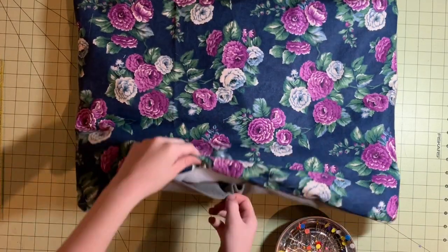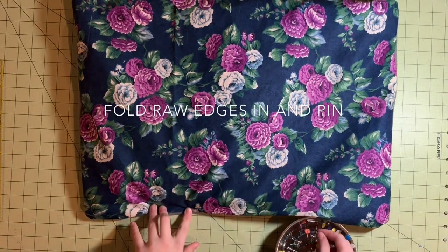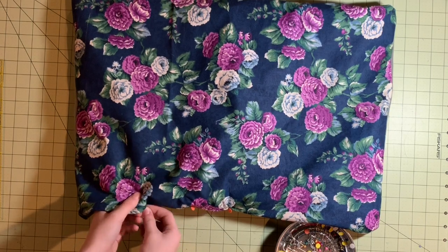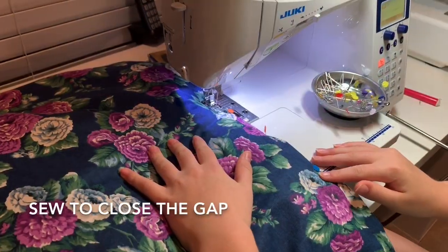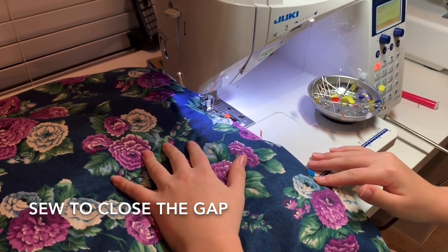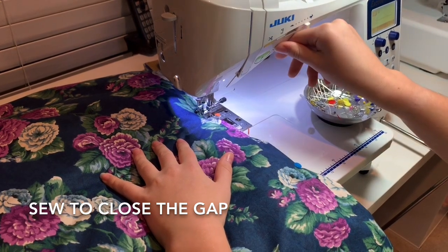Once it's stuffed, tuck in the raw edges of the gap, then pin. Next, you will sew the hole shut. At the beginning and end, you will go backwards and forwards again. Once again, take out the pins while you're sewing.